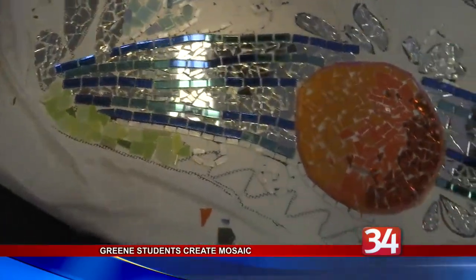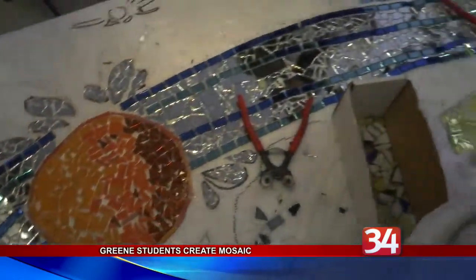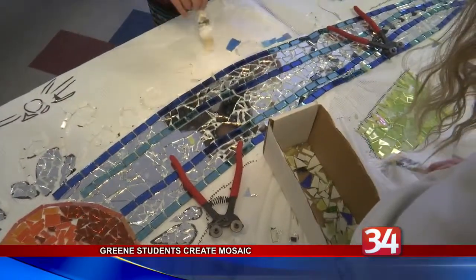The mosaic will include images associated with the annual event, such as fireworks, tents, and the fire hose competition.